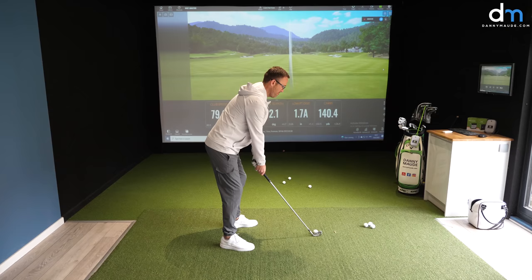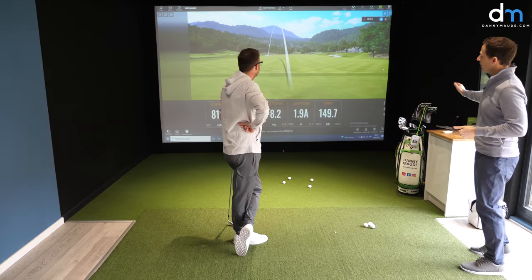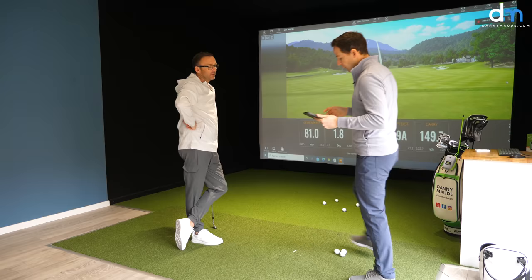Looking at the data — that's left, big time. Numbers like 130, 149, hooks — it's just inconsistent. So let's have a look at the swing on camera.